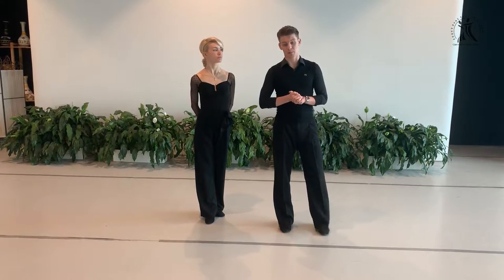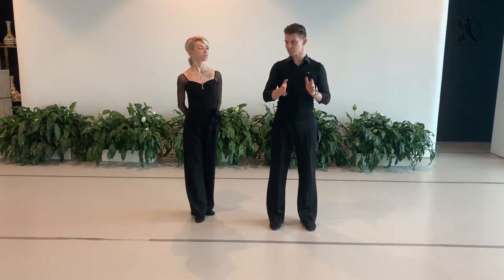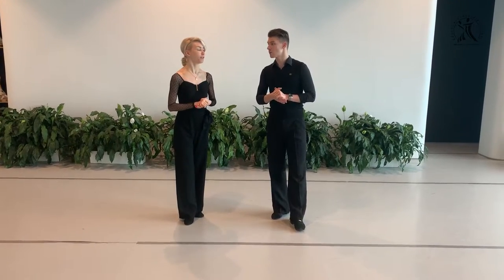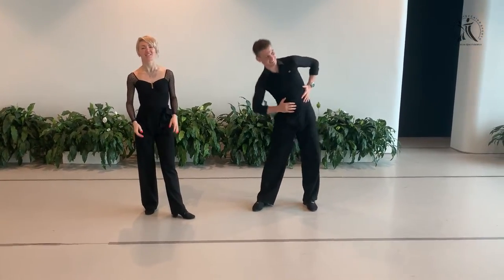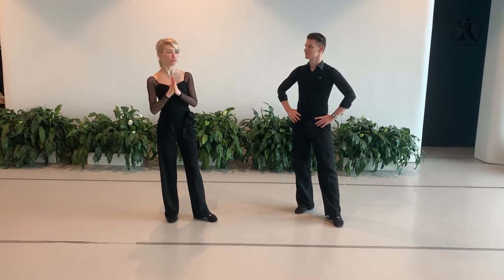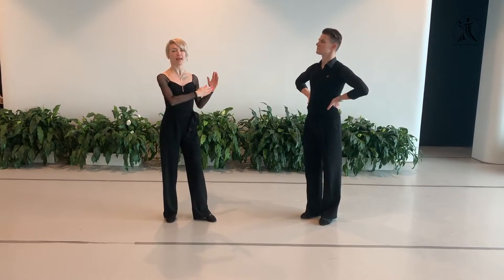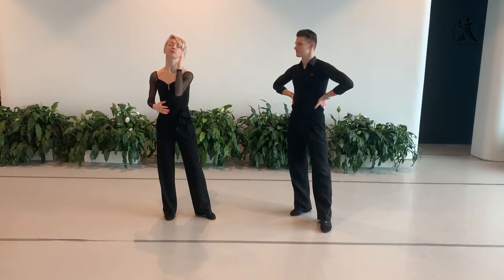Now we start talking about the general problems in the foxtrot that we can see. First of all, people are again shaking with the head too much — the head is out of the base, out of the balance, and it really affects the movement. Can I ask you now to dance the basic step in foxtrot: feather step, reverse turn, feather finish — and please stand without steps. So now we will try to show you that we can do a lot with our body without putting away our head weight from our foot.